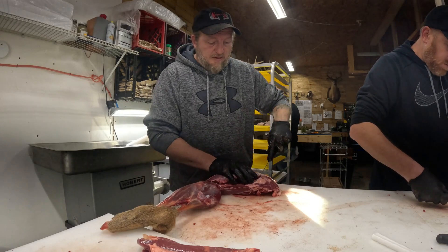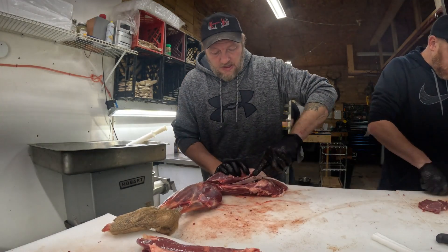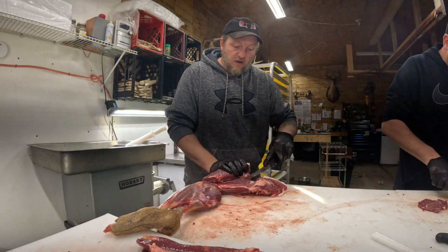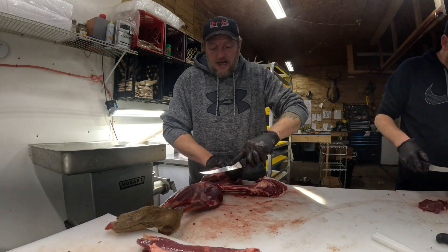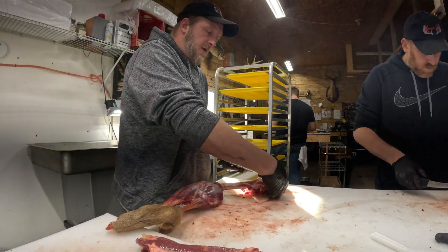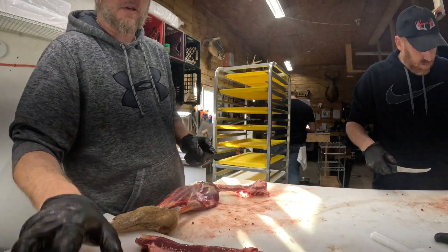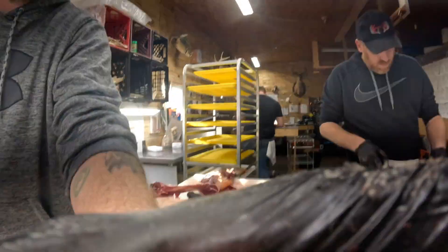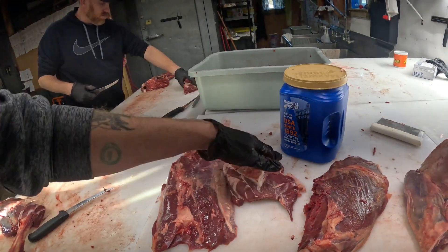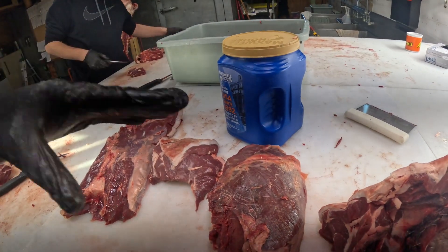I also had some negative comments about us getting done before black powder season. But you've got to understand - we've done 29 moose, 46 bear, and almost 300 deer. We're a four-man crew, we get tired, we are human. We really don't get a lot of deer during black powder, so if you're going to get a deer during black powder you're going to have to find somewhere else. We would like to have a successful season and be done and move on to our own lives. Now I've got those all sectioned out - bottom round, eye round, New York/sirloin, top round, and tip.